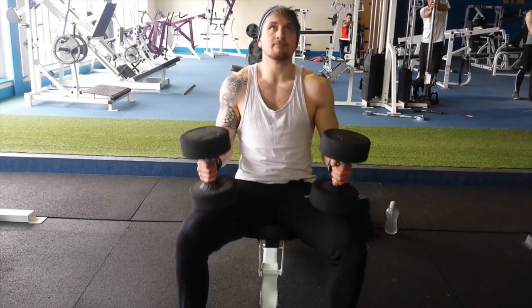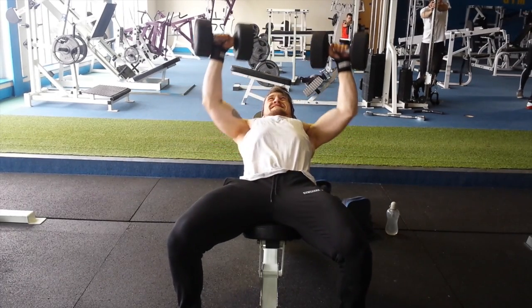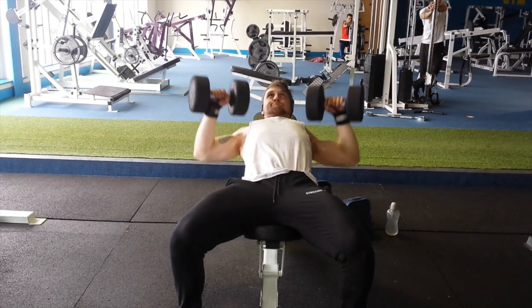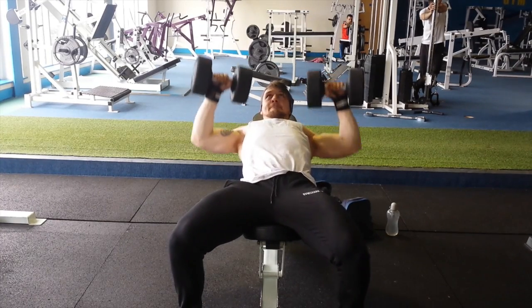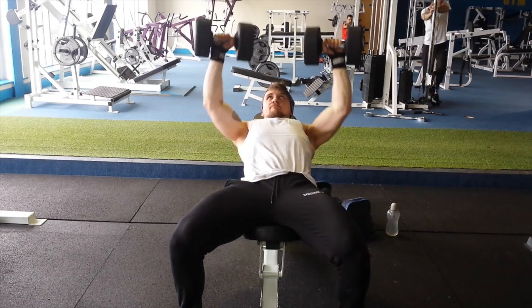After that, three sets of 10 to 12 on incline dumbbell press. I was fairly fatigued at this point after going high volume on two pushing movements, so the weight wasn't huge — around 30 to 35 kilo dumbbells — just controlling it and feeling the muscle, not going for any rep records.